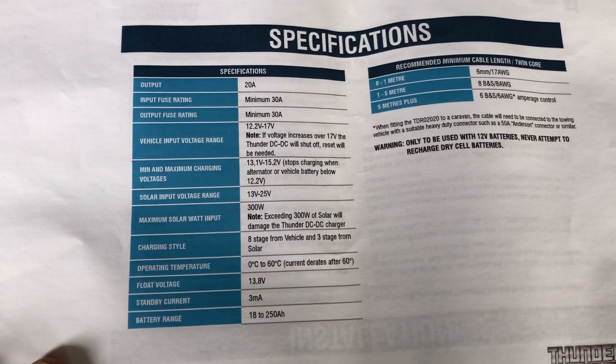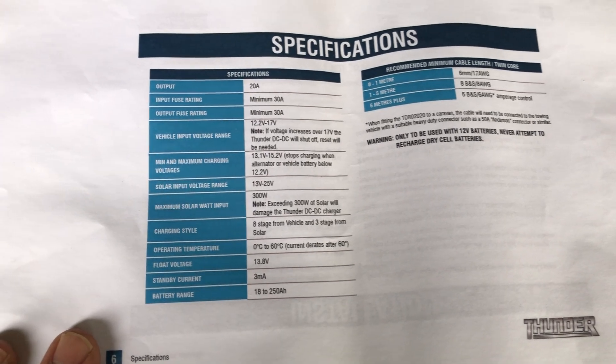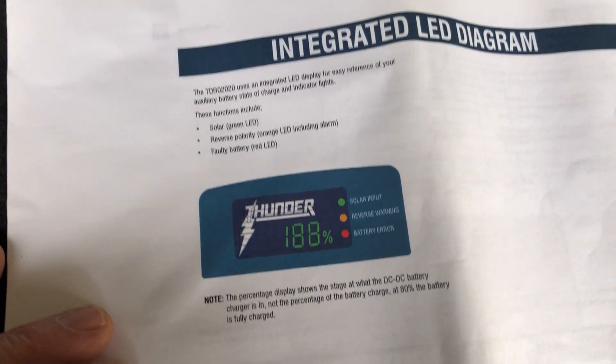I've got some concerns about the solar side of things - it's actually pumping in about 15.6 volts sometimes into the battery, which is way too high. The DC-DC is working okay, but I'm just going to check it with this video, hopefully it won't take too long.